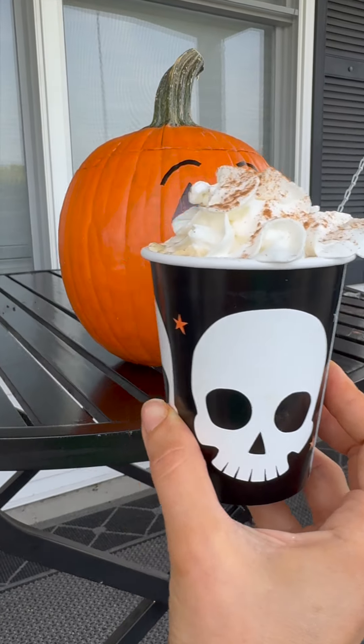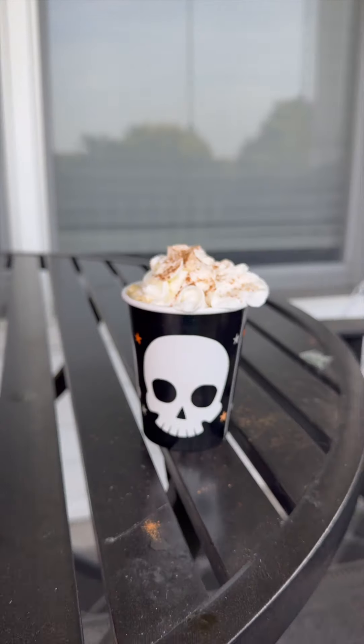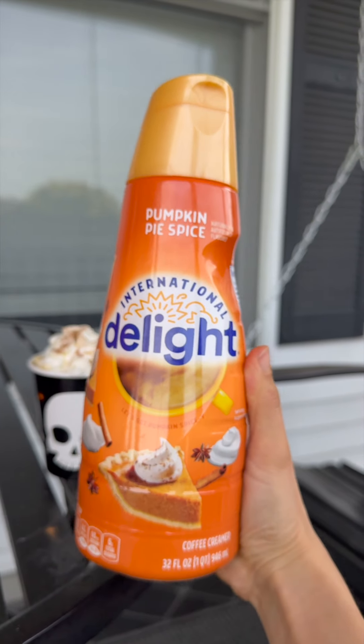You can follow my recipe for the pumpkin spice coffee, or if you have your own pumpkin spice latte in mind, feel free to do that one as well. If you want to keep it simple, just add some of this to your coffee and add that in there. I love this so much — cheers everyone! It's all over my face — happy Halloween!